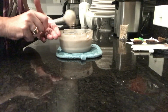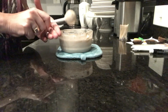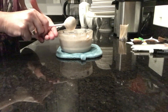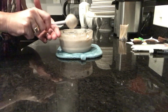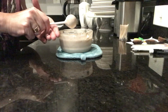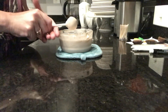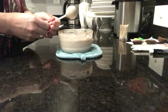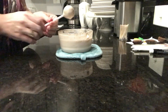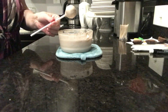These would be adorable for a party, a work party. If you're just going to have a Halloween party, these would be really, really cute. Something to send your spouse to work with for some coworkers. Schools don't allow homemade treats anymore, but if they had a Halloween party, that would be absolutely adorable too. So I'm just going to get these in the refrigerator and let them completely set up and we'll be back.